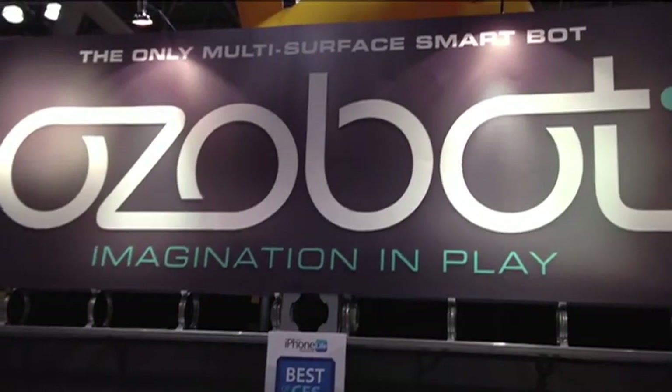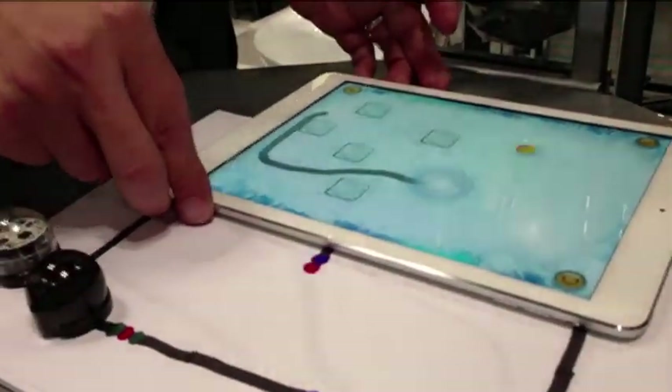Ozobot is our introduction to the gaming world. We thought that app games were creating more of a solitary gaming experience, and we thought if we can bring a physical game piece to the app world, we can change the whole mindset from solitary gaming to social gaming.